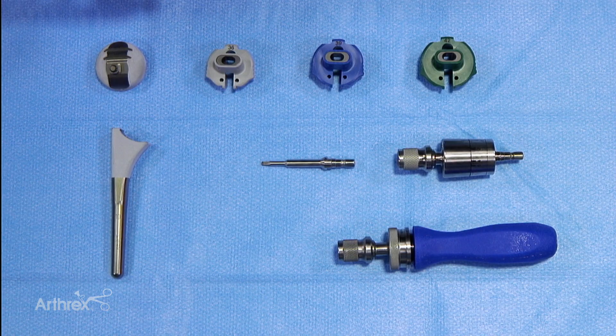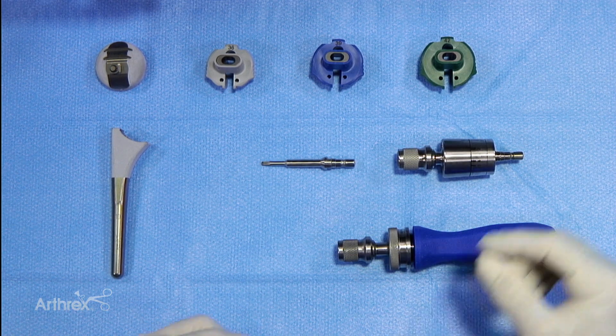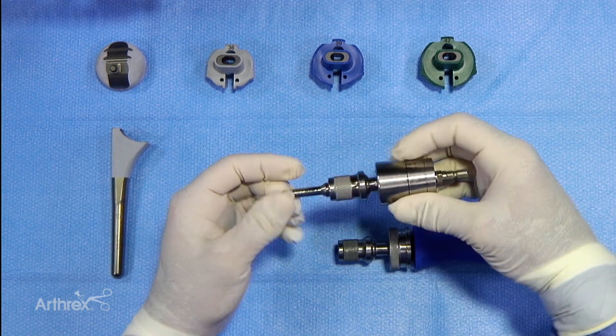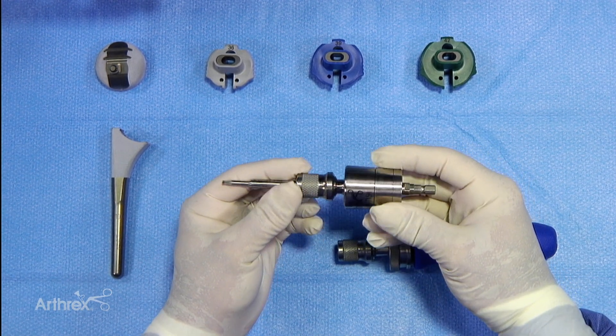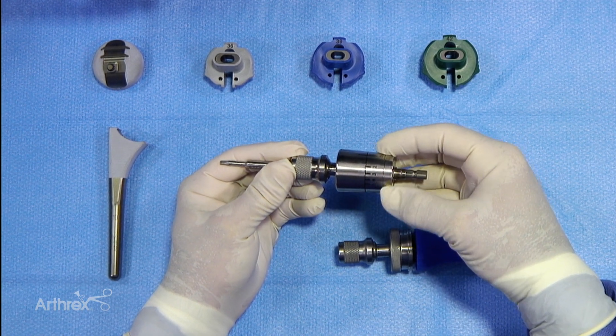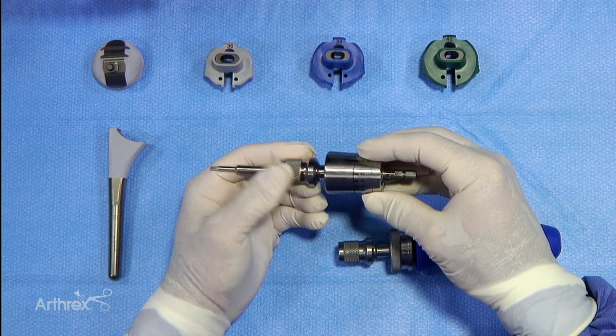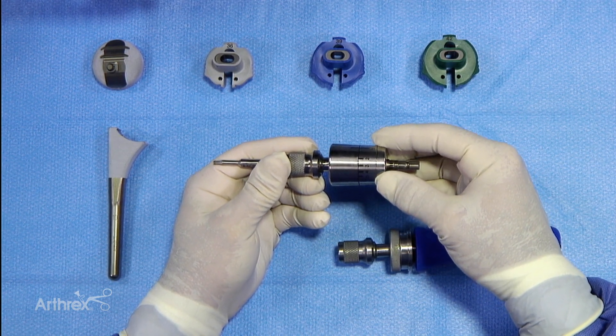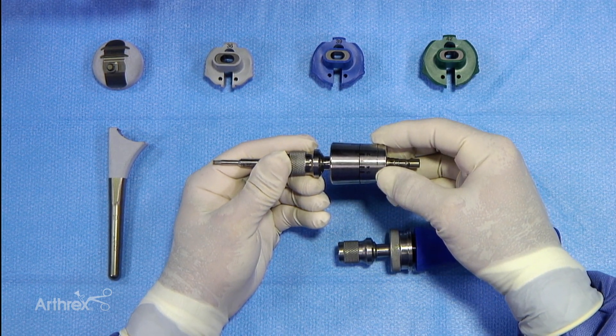Now we're ready to put our cup into our stem and fix that properly. In preparation for that, we'll go ahead and put our screwdriver together with a quick couple that you see here. You also see that it has the torque measurements on the torque limiting section of this device, and our plan is not to exceed 5 Newton meters of force.